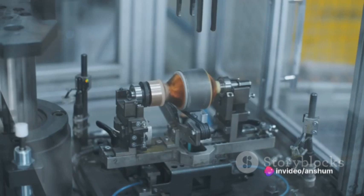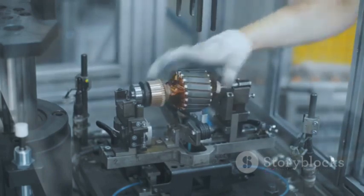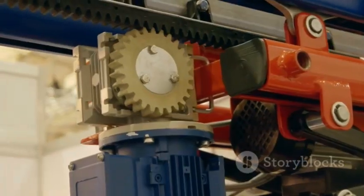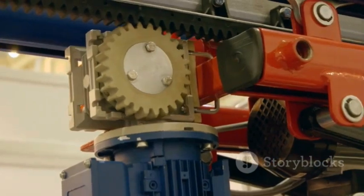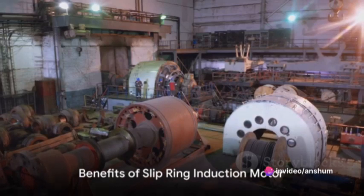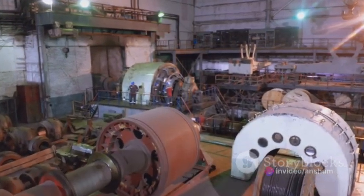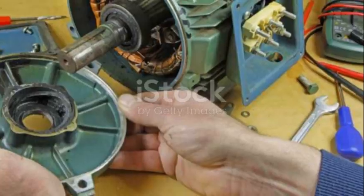As the rotor windings are energized, the rotating magnetic field in the stator induces an electromotive force in the rotor windings, causing current to flow. The interaction between the magnetic fields of the stator and rotor creates torque, driving the motor. The use of slip rings in a three-phase slip ring induction motor allows for improved control over the motor's characteristics.